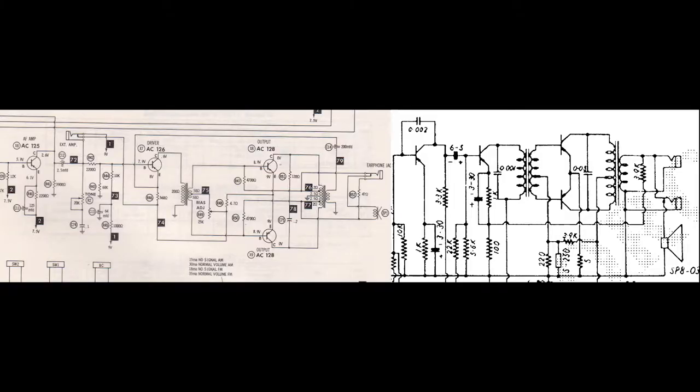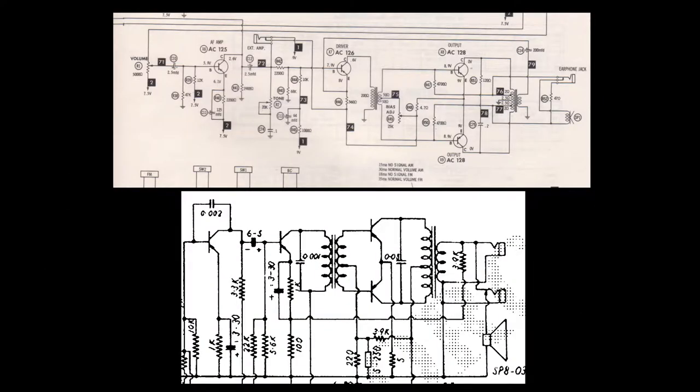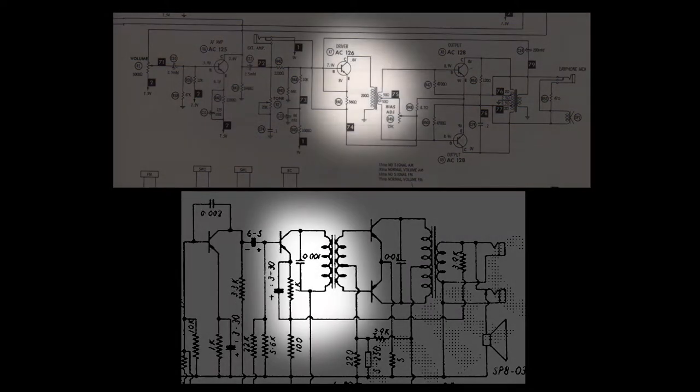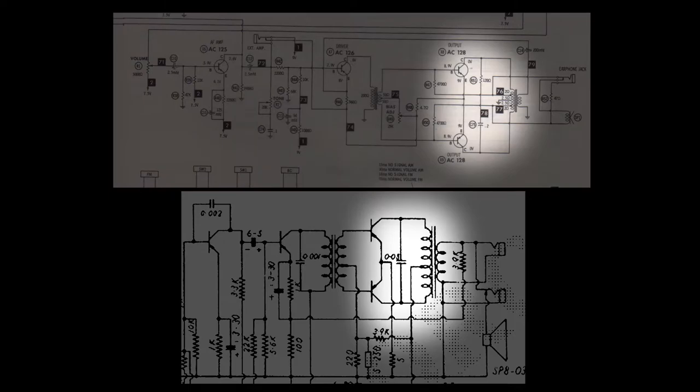On the left we have schematics for the Supersonic PR80 and on the right the schematics for this all-wave transistor radio. If we skip the receiver part of the circuit and just focus on the amplifier, we see that they have really similar topologies. They both use germanium transistors and transformers in the same way. We've got the first gain stage, then a transformer-based phase inverter and a transformer-coupled push-pull output stage.